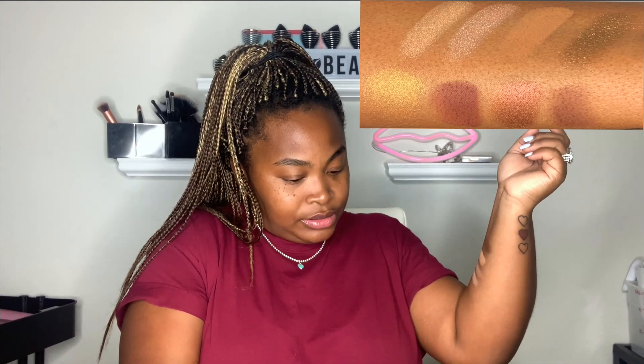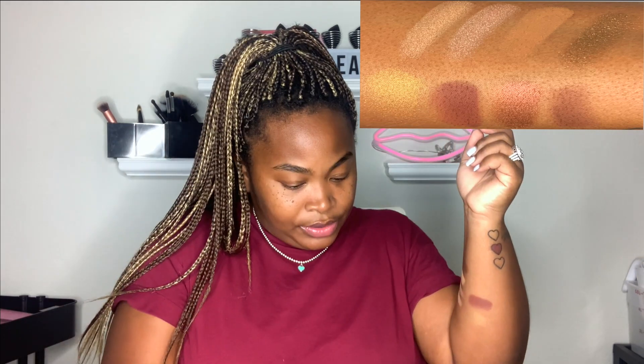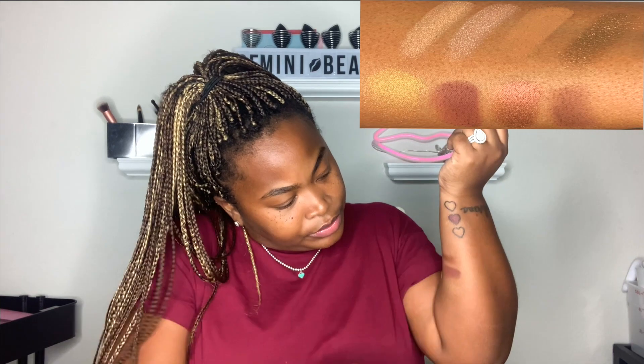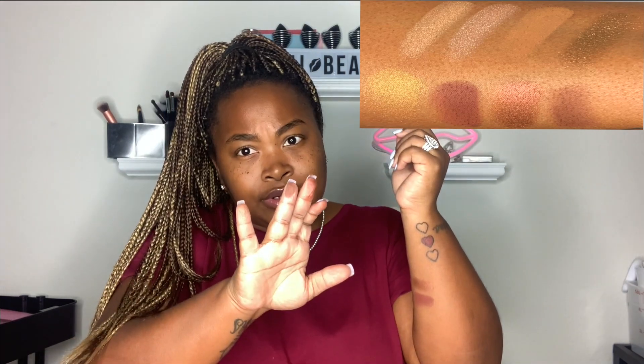We're gonna move on to the second row. Going in with the first shade. I like this second shade — this one is cute. On camera it's looking kind of, well the color of this kind of matches my shirt. This is the third color. And the last and final color is like a chocolate brown. Y'all see that? It's like a chocolate brown color.